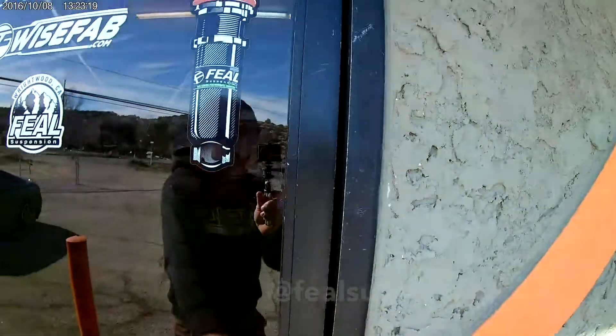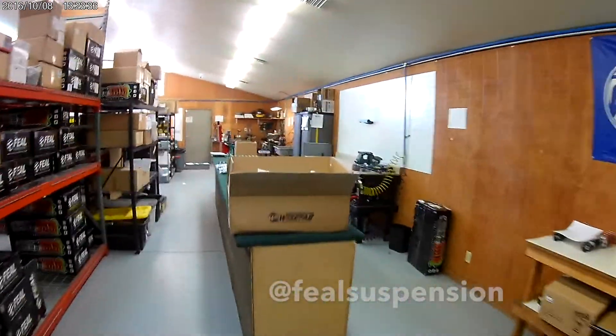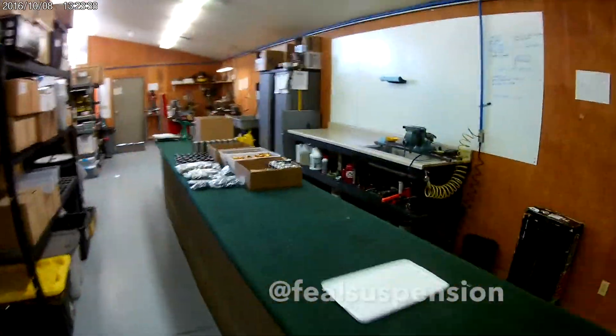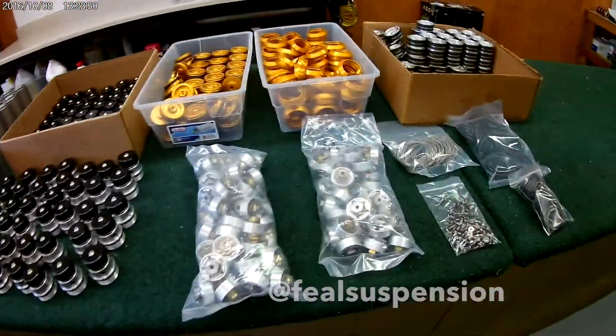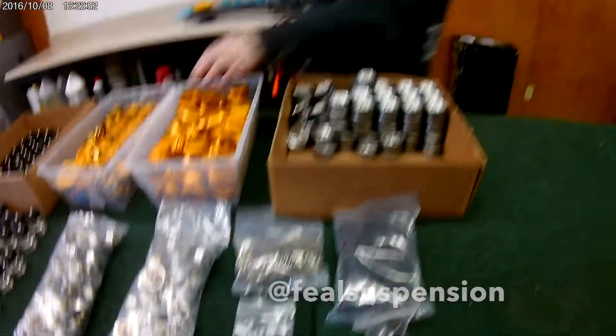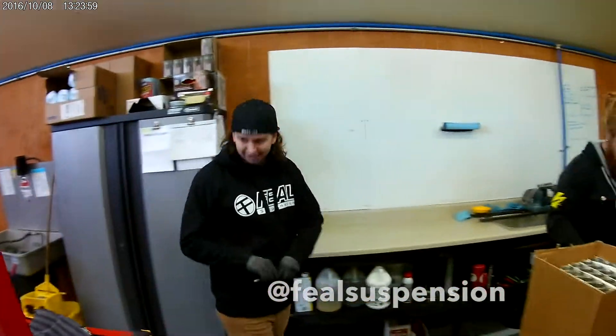Let's check out what's going on inside of Feel. What's up, Mike? We got parts back from machining. This is all the two-way stuff — we use all these components to put the reservoirs together. Now we've got to put it all together. You ready to build a bunch of two-way stuff or what?